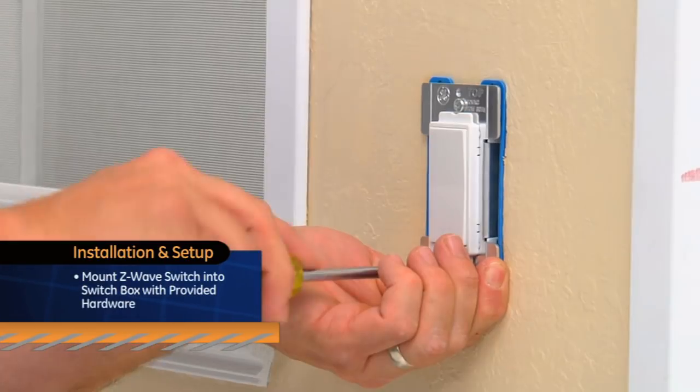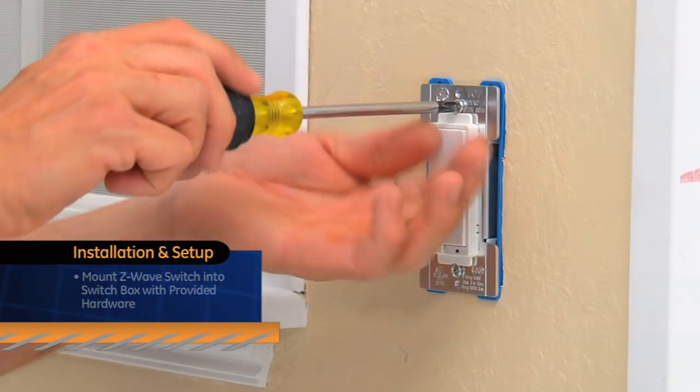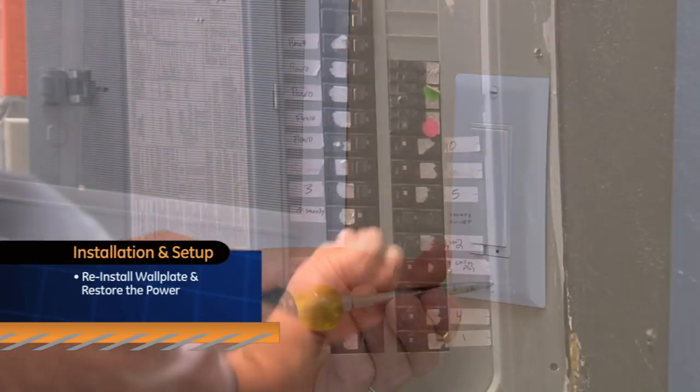Mount your Z-Wave switch into the switch box with the provided hardware and reinstall the wall plate and restore the power.